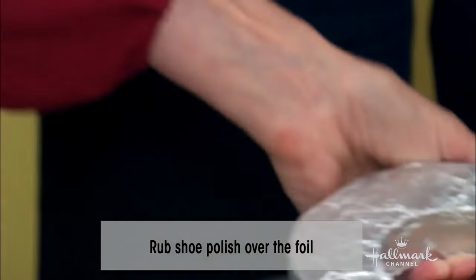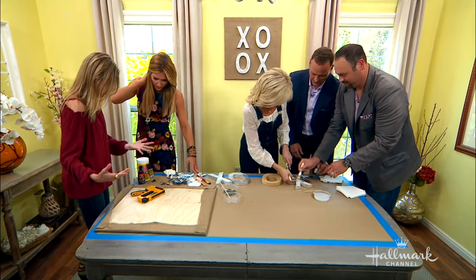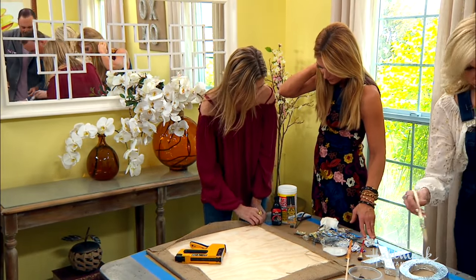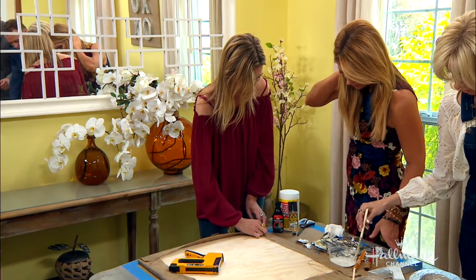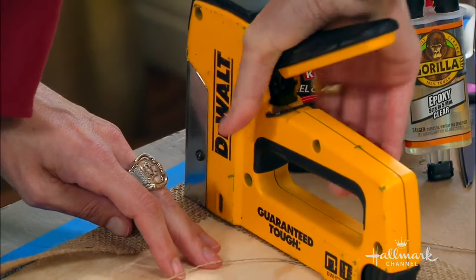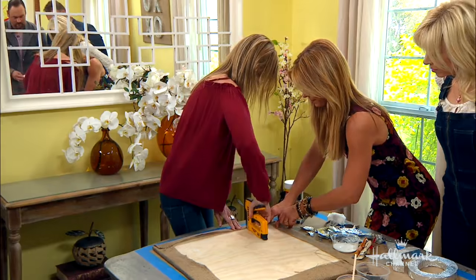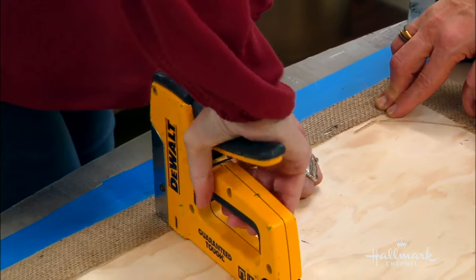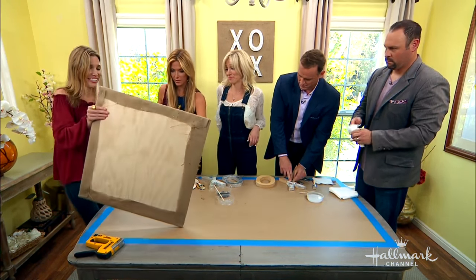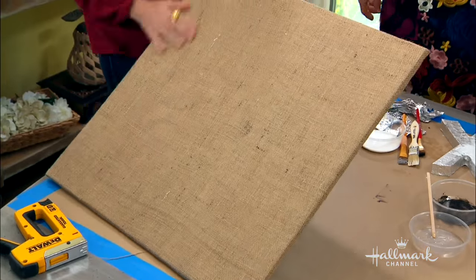For the board, you just get a piece of burlap — you can use natural burlap or white burlap — and your staple gun, and you want to stretch it over the top. You're going to want to cut your edges so you can get a really nice fold. It's just a piece of wood; it was only $7.99, already cut, from the Do It Center. Staple guns are amazing — my 11-year-old uses one. Every woman should have a drill and a staple gun.